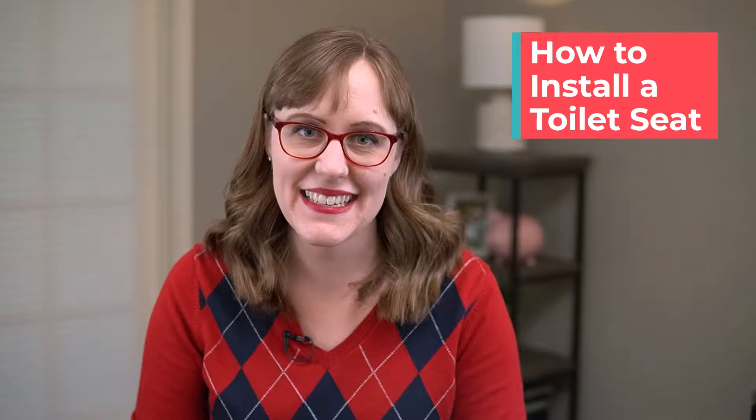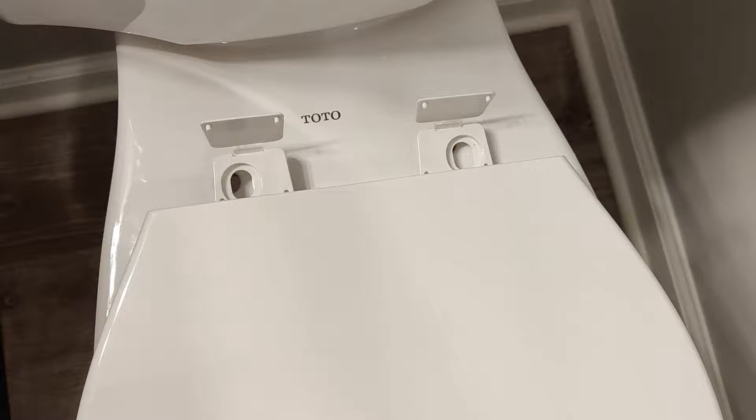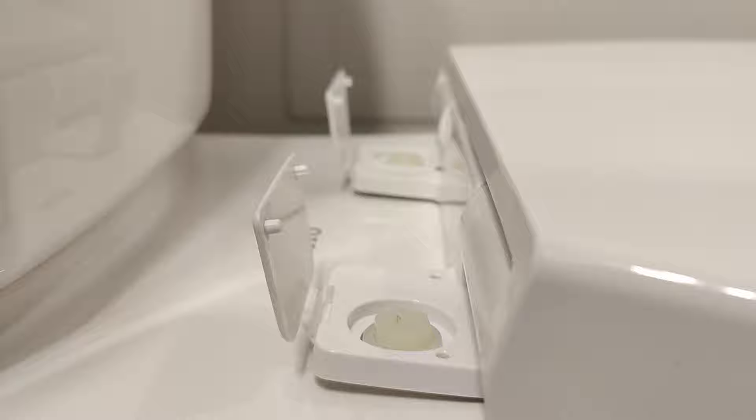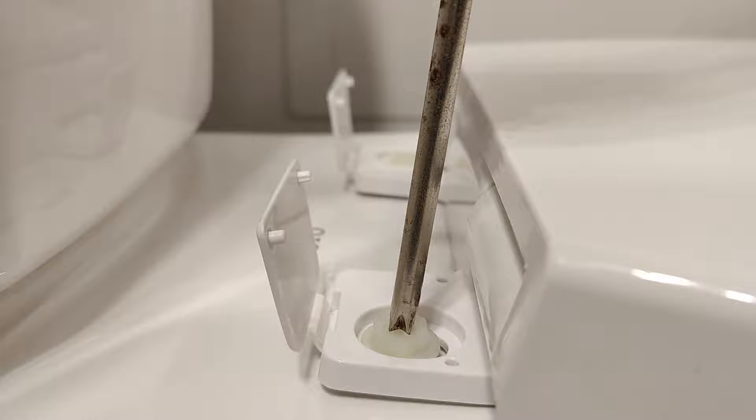All you have to do is line up the toilet seat with the holes in the back, drop in the plastic screws on the top, then hold the plastic nut from underneath while you screw the screw in from the top. You might need to adjust the seat a little bit to get it to line up with the front of your toilet, and then after you tighten things up you just snap those covers shut. That's it — it's actually really easy. I hope you liked this video; please give it a like and I'll see you in the next one.